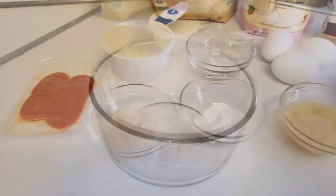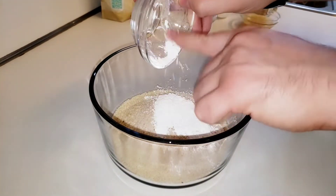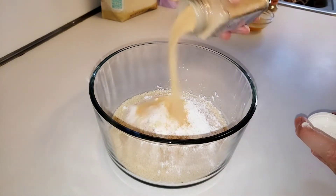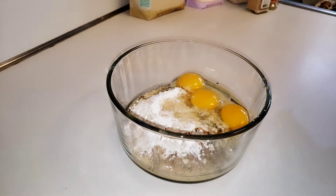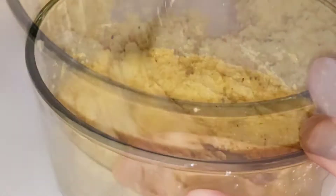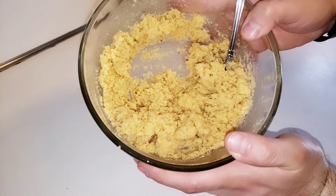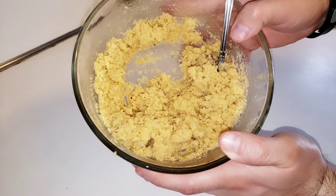We're gonna combine these ingredients into a large mixing bowl and mix until combined. Once a dough-like consistency forms, we're going to transfer this onto parchment paper to roll out into a dough.